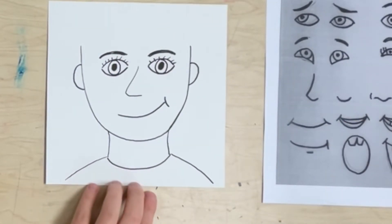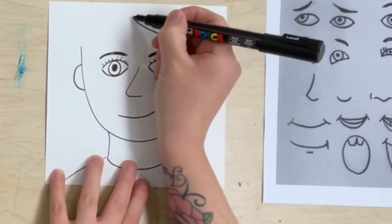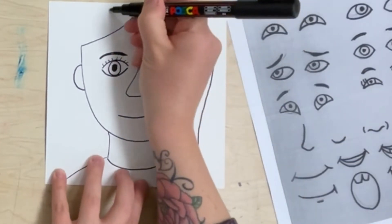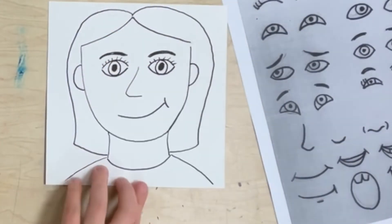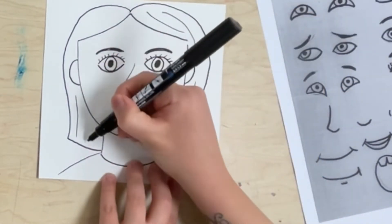Draw two ears on the side of your head. And again, your hair is probably going to be different from mine. You might have long hair, short hair, curly hair, or straight hair. So try to match your hair with the hair on your head.